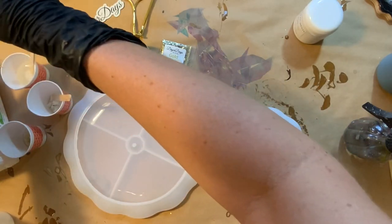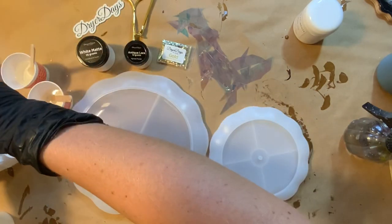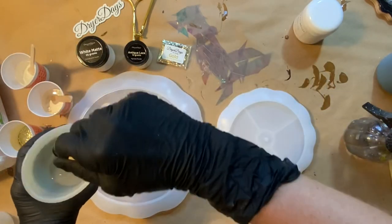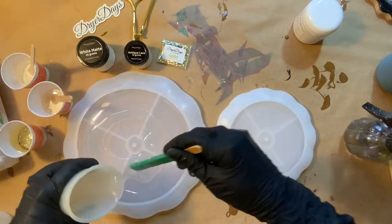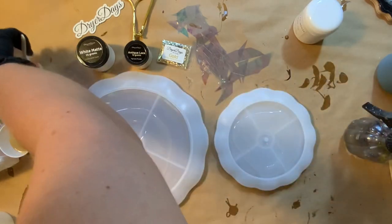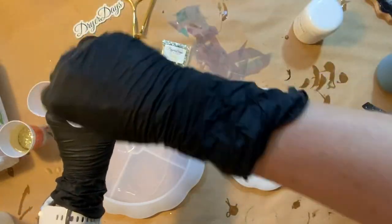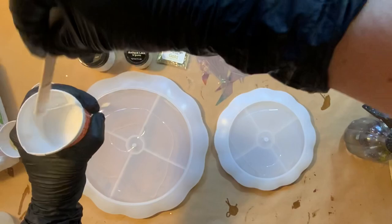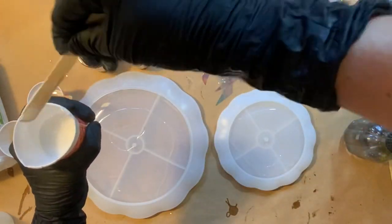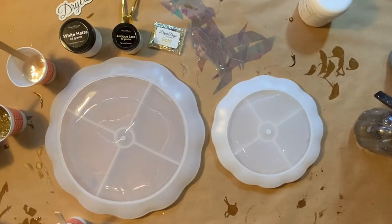The resin I'm going to be using for this piece today is Total Boats Tabletop Epoxy. I've been playing around with their tabletop epoxy and their art resin, and I'm really loving this resin, especially with my more functional art pieces. I do like to use epoxies geared towards a tabletop finish because this is functional art — we want it to be a little more durable. This resin has a great non-yellowing capacity and is also scratch resistant.